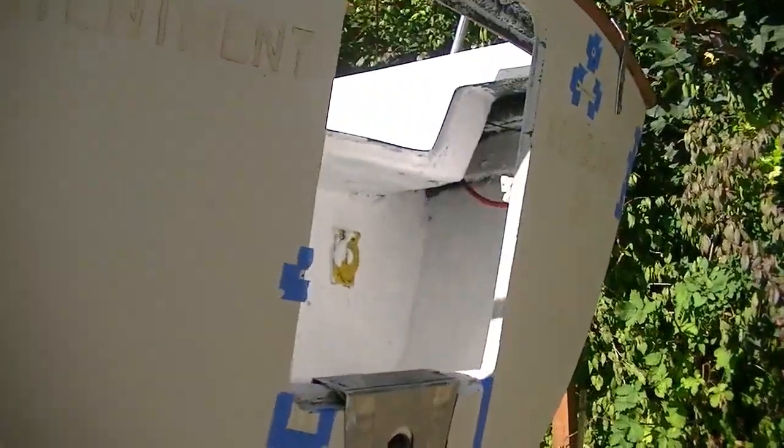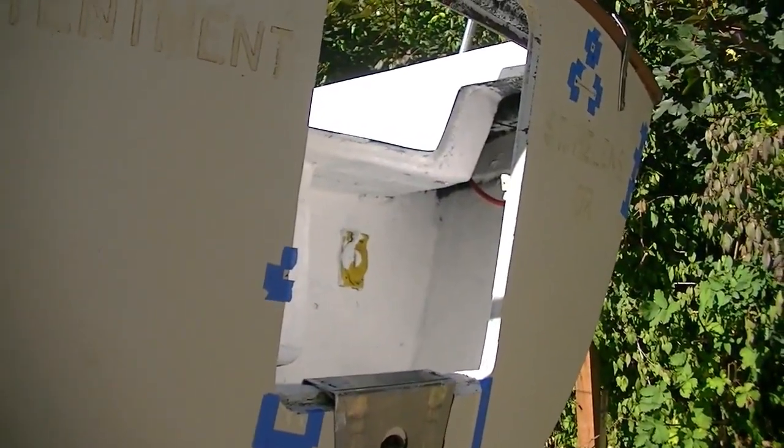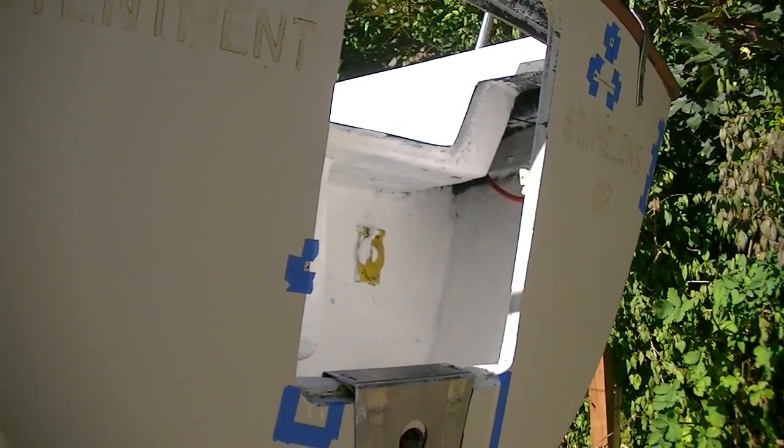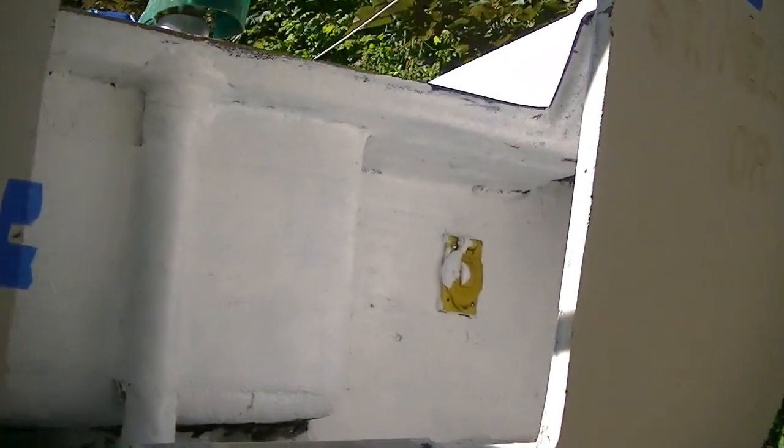One of the features of the Lancer 28 is an engine compartment, as opposed to the engine just hanging off the transom of the boat. This one was pretty beat up on the inside and nasty looking, so I have at least started using a bilge coat paint to clean the area up.